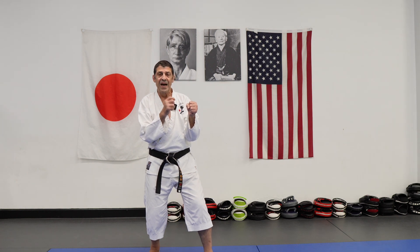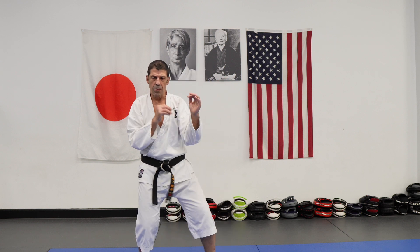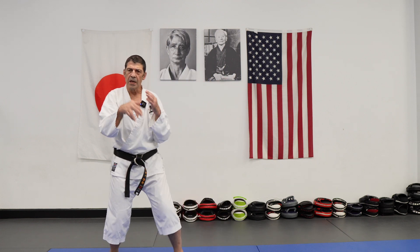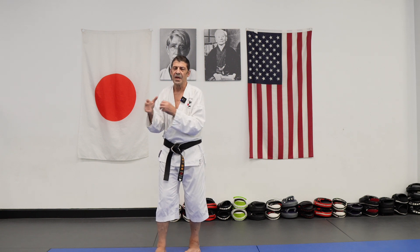Look, if I attack Kizamizuki and the opponent blocks, they catch your rhythm. Sometimes breaking the rhythm is one thing.